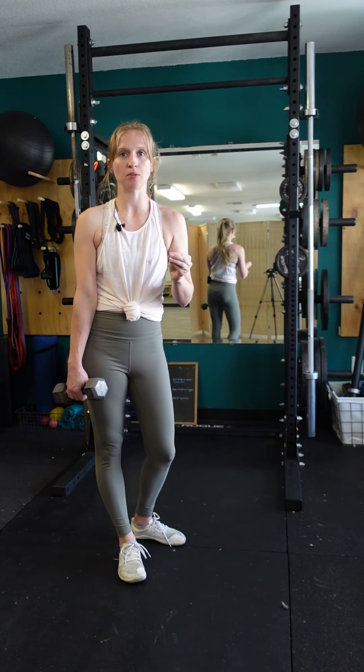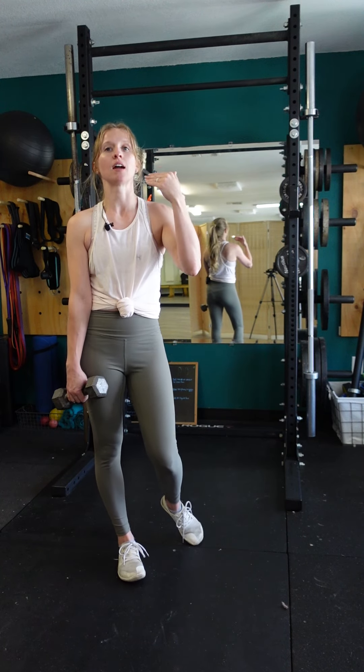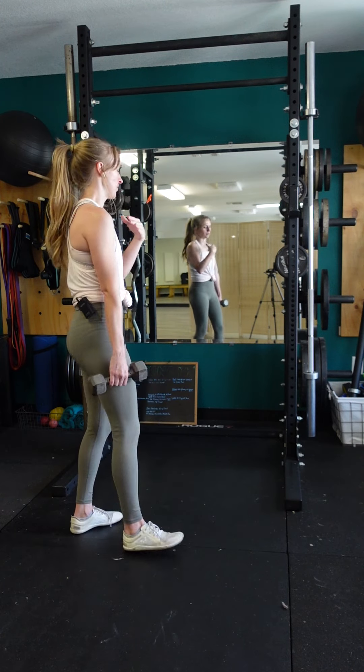We're pausing at that position for just a couple of seconds, controlling it, and then coming back up. So rather than bouncing in and out of the deadlift, we're actually holding that position and then controlling the ascent again.